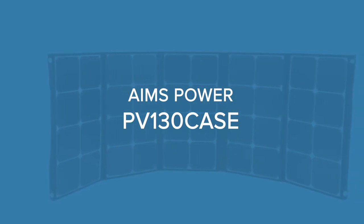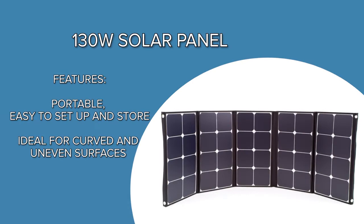The Ames Power 130-Watt Solar Panel is a must for any outdoor application. This panel charges a battery, which keeps all of your devices powered up when needed.